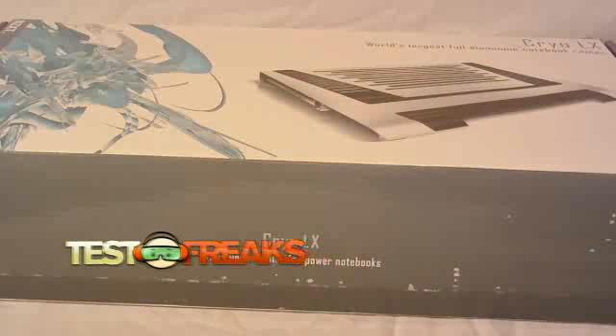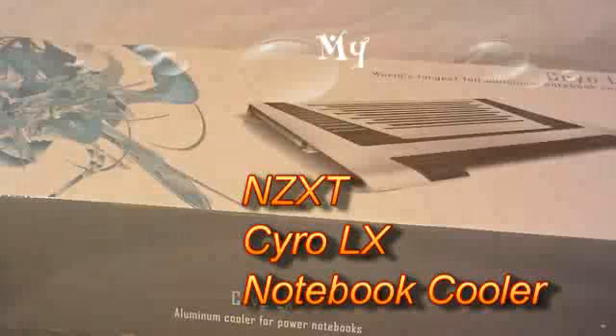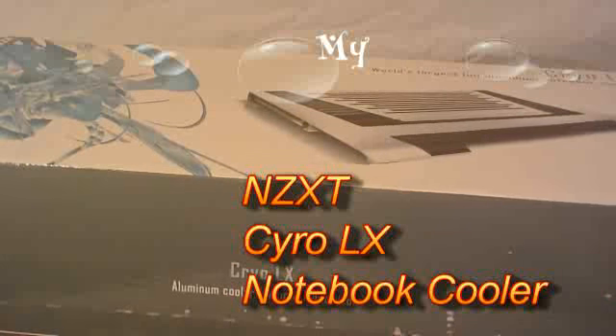Hello and welcome to another edition of Test Freaks Unboxing. Today we've got the NZXT Cryo LX. It's an aluminum cooler for power notebooks, touted as the world's largest full aluminum notebook cooler.